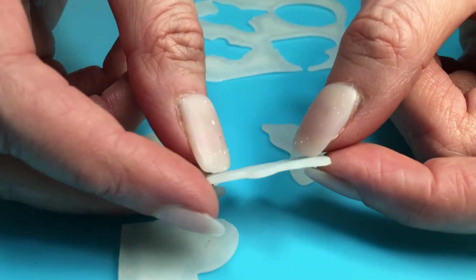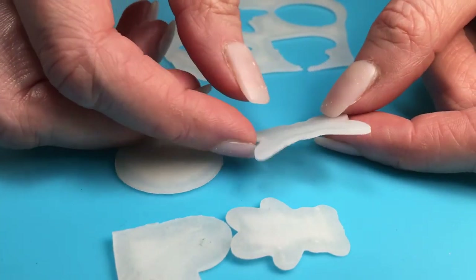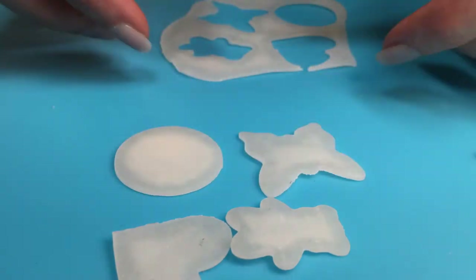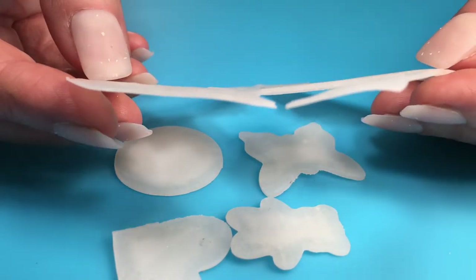With wax paper, because my clay has a wet consistency, as it dried it would wrinkle the paper and wrinkle my clay shape — it would never dry completely flat and would always have a wave to it. So it was really cool to see that on this mat it dried completely flat. I really liked it for that.